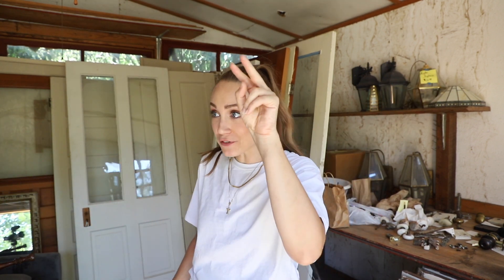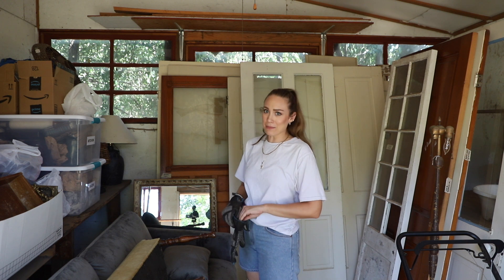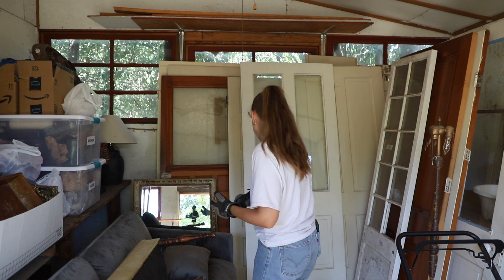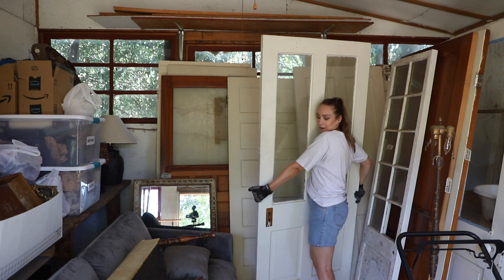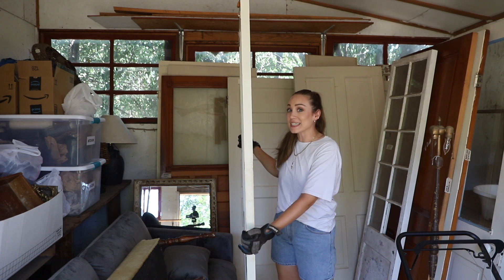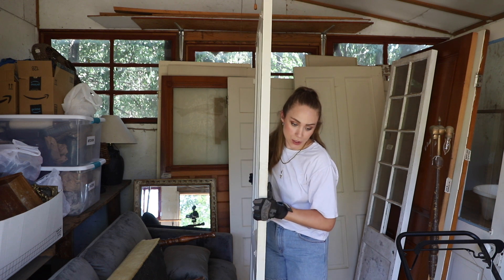Here are all the doors — we have two over there. The front door is installed, the back door is over there. We need the two French doors. My organization is kind of gone to the wayside after many months. Oh my gosh, here's one — and I'm pretty sure one of them has glass and the other is the same door but doesn't have glass, or we're going to have to put glass in. It's a whole situation restoring these doors.